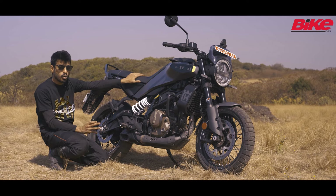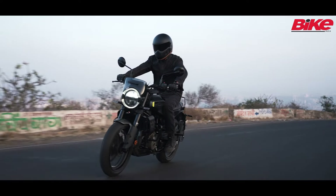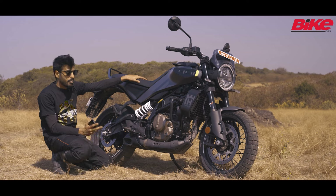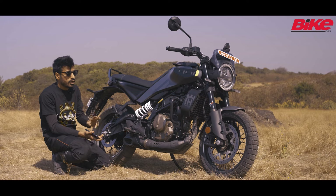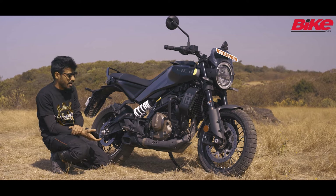Internationally this does get two ride modes — street and rain — but here it is set up in street mode as standard and that's all you can use. Apart from that, it does get the usual super moto mode in the ABS and it also gets switchable traction control as well, which is a really nice feature to have.